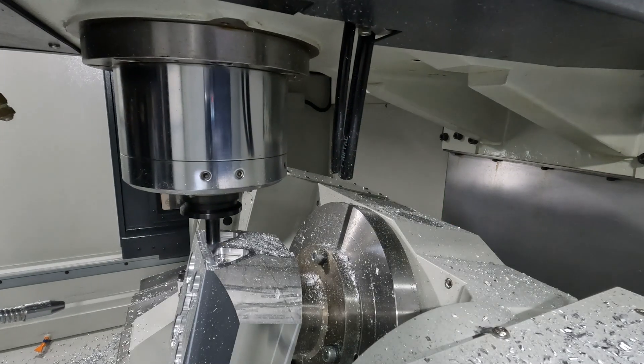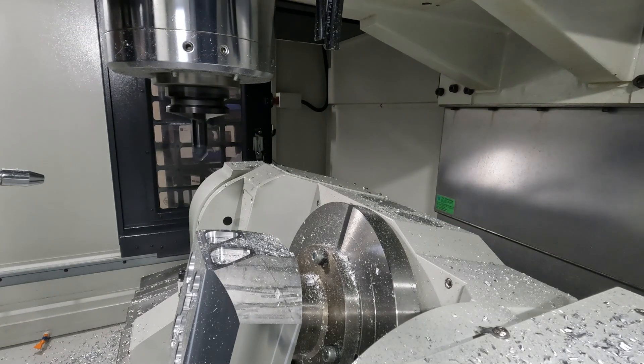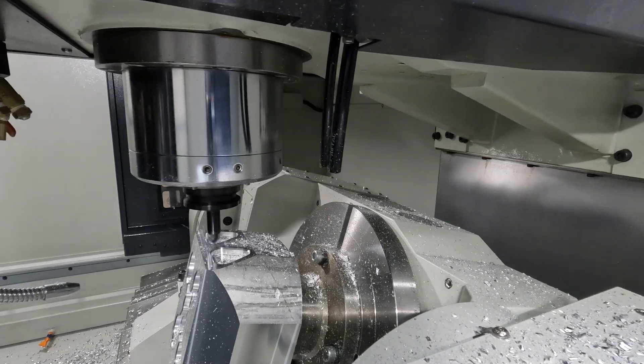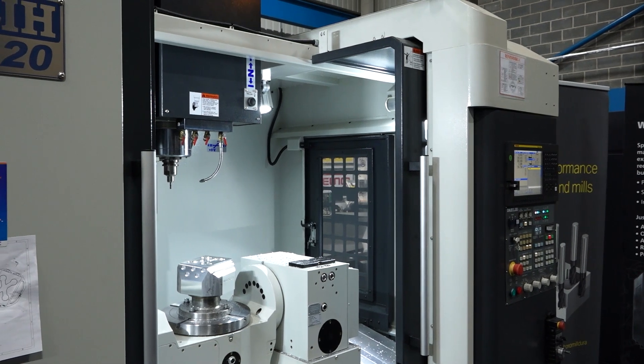Now let's move on slightly, because this 320 actually comes quite fully loaded as well. So what do you actually get with this machine as standard? Well as standard, we have a spindle oil cooler which is built in at the rear side of the machine, so it's not floor mounted. We've got through spindle coolant, we've got flood coolant, we've got a programmable air blow, which is the chrome pipe which you see on the front of the machine. All those things are standard.